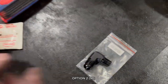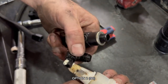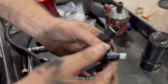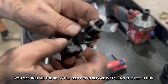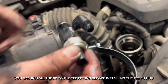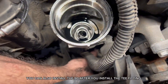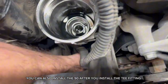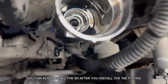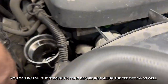Option 2: 90-degree fitting. You can install the 90-degree fitting to the tee fitting before installing the tee fitting. You can also install the straight fitting before installing the tee fitting.